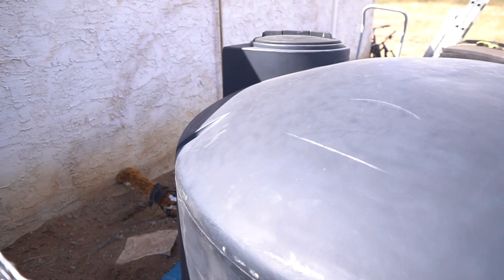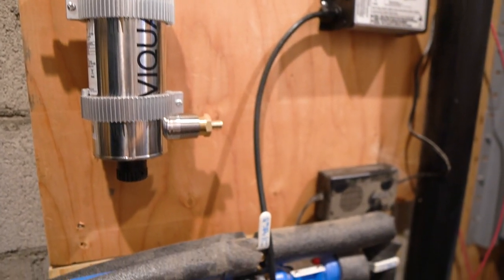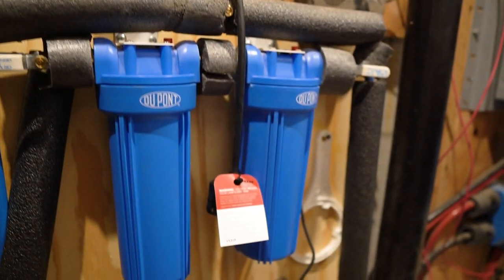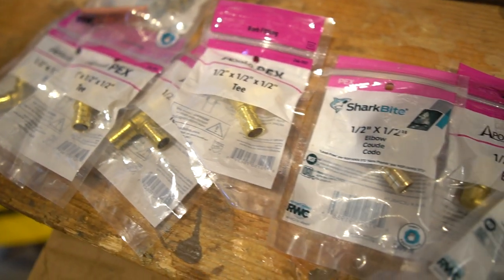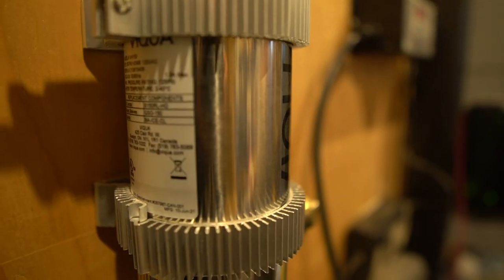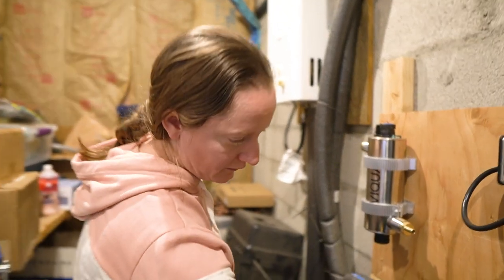I've wanted to do this upgrade for a while and it's finally happening — hopefully if we got all the right parts. The first step is to extend what we already have going on here. These are two whole house filters that do a pretty good job of filtering most of the water out of our freshwater holding tank outside. Now we have this UV system going in. The UV filter is what takes out viruses and bacteria, more than just sediments that your whole house filter would take care of. That is why we're putting in a UV filter — it gets rid of everything and comes out the other side crystal clear, ready to drink.